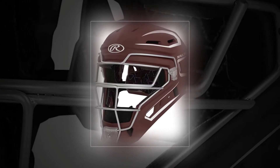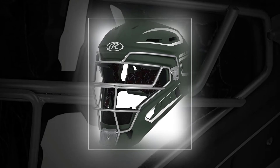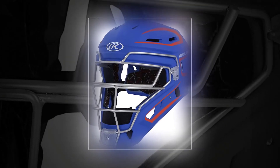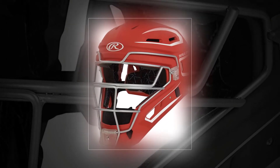The Rawlings Velo Series 2.0 offers one of the simplest cage designs on the market, so you won't feel too burdened by it. It's available in a wide array of two-tone color combinations to complement your team's colorway, with both youth and senior models available. Features include a comfortable backplate and a matte finish that won't blind pitchers.